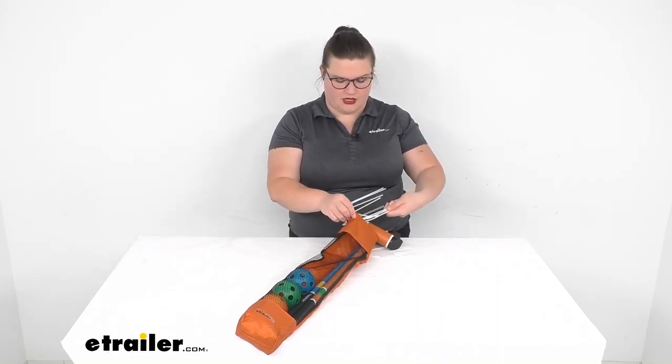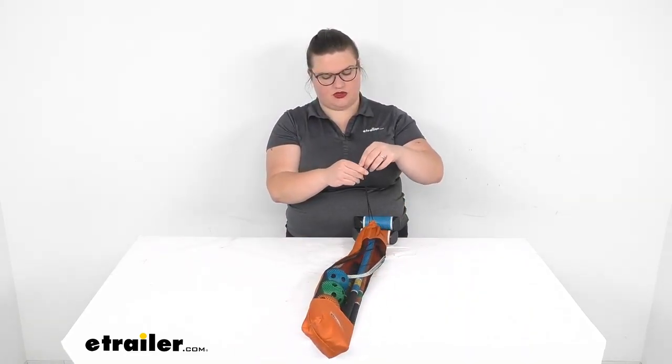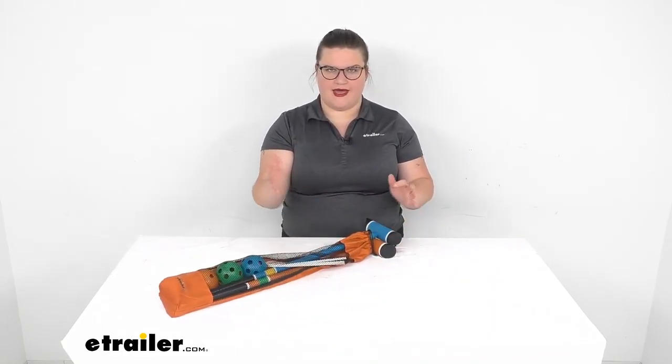And then I can't forget our handy-dandy hoops. Those go in there last but not least. Cinch it all down with the little included cincher there. You're ready to throw this over your shoulder, throw it in your compartment, and hit the road.